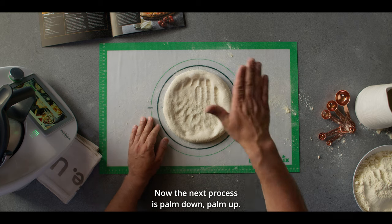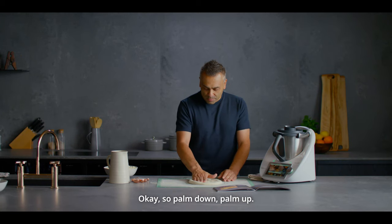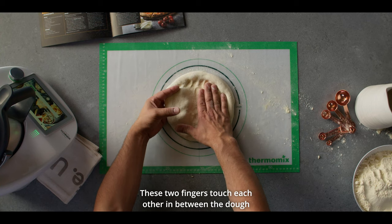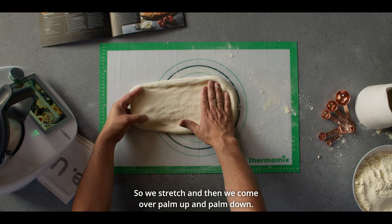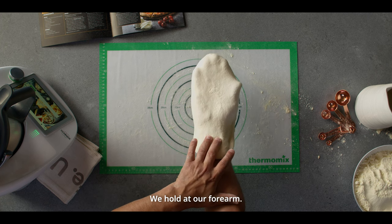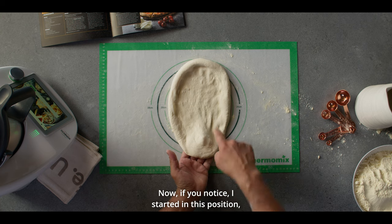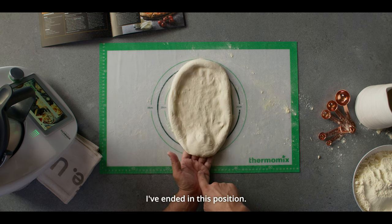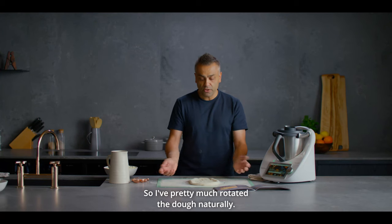The next process is palm down, palm up. Three fingers on the bottom — these two fingers touch each other in between the dough, and these two fingers will touch each other. So we stretch and then we come over, palm up and palm down. We hold at our forearm, go back down onto the silicon mat, palm down, palm up. I started in this position and I've ended in this position, so I've pretty much rotated the dough naturally.